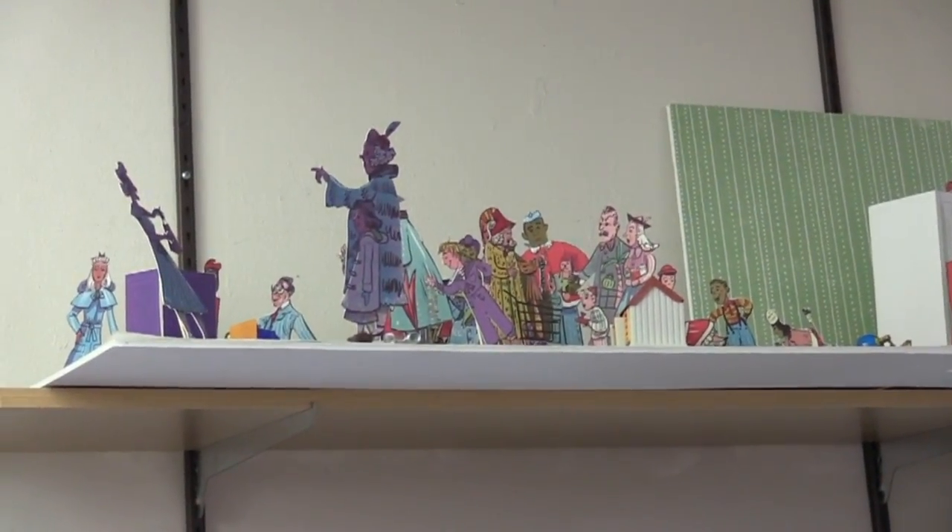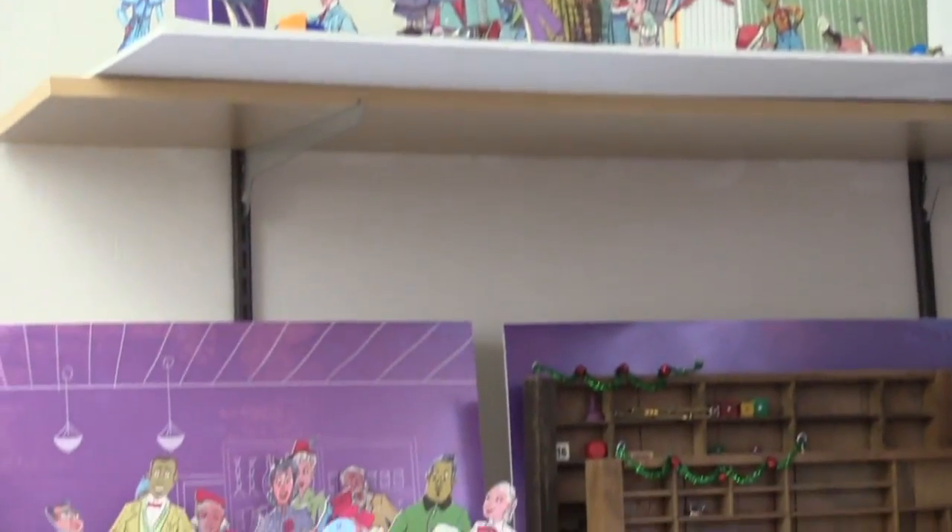Hi, I'm Gilbert Ford, author and illustrator of The Marvelous Thing That Came From the Spring, a picture book about the story of the inventor of the slinky. The thing that makes this picture book different from my others is that it was illustrated entirely in dioramas.